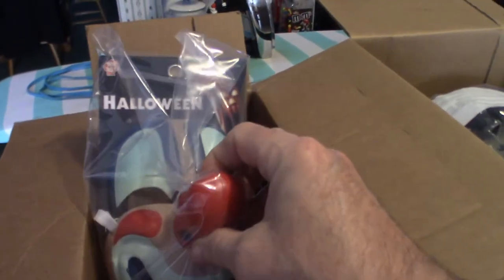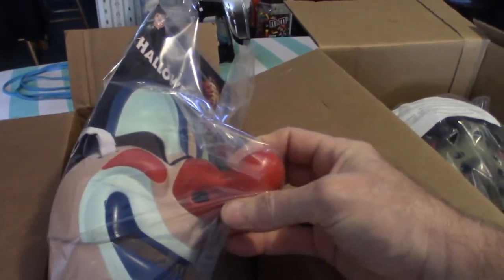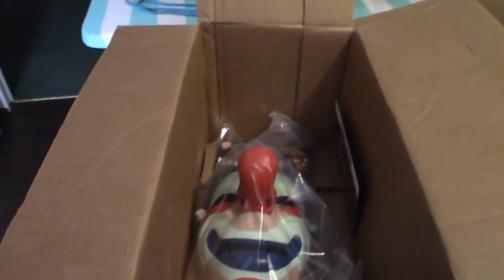Okay, let's start off with the Michael Myers 1978 mask. It has a big schnozola — big old nose. That one we're gonna definitely do a review on.